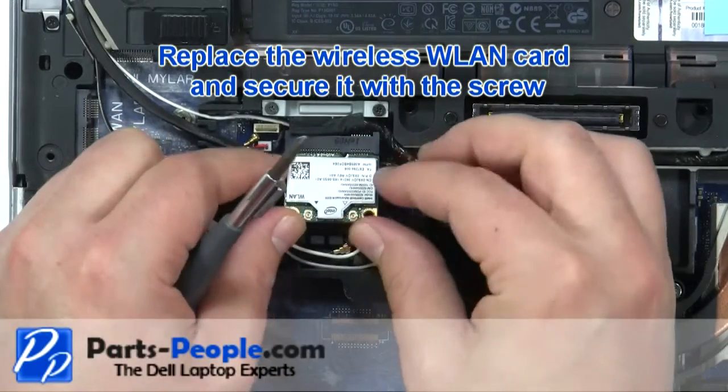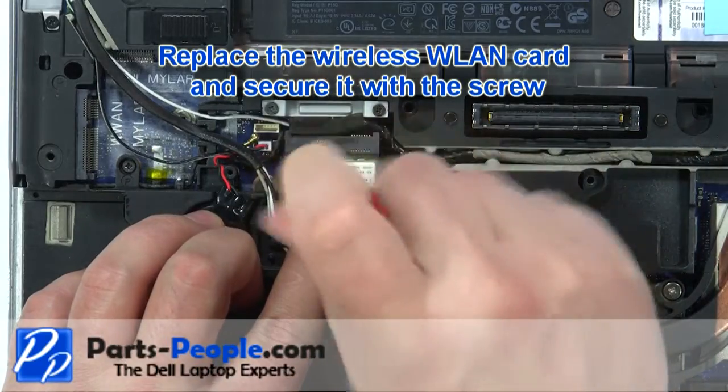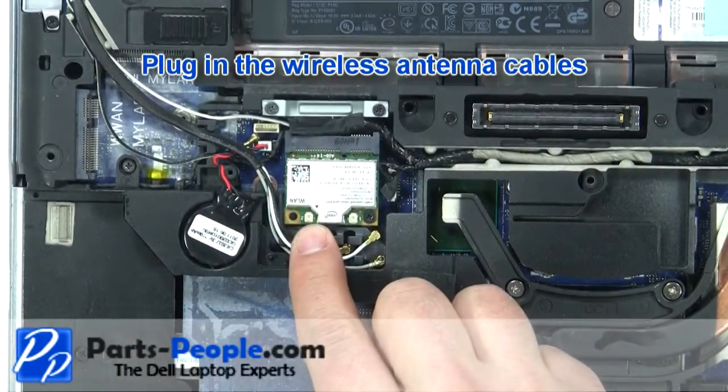Replace the wireless card and secure with the screw. Plug in the wireless antenna cables.